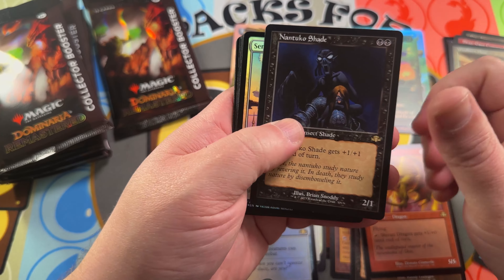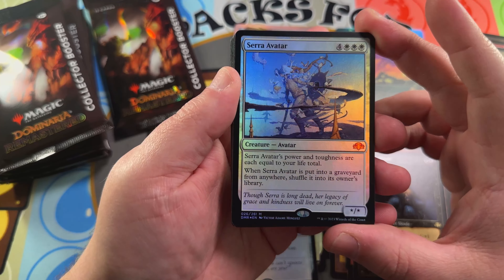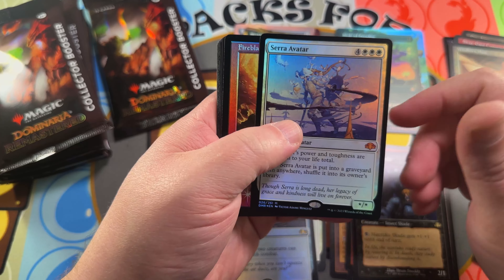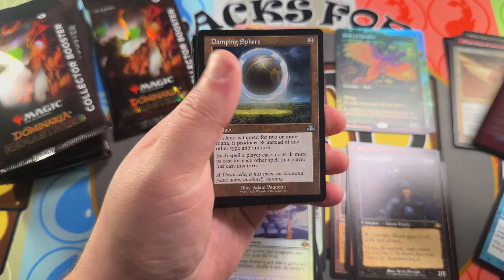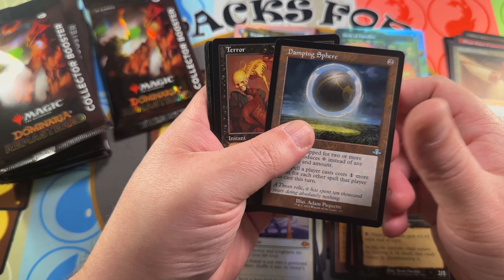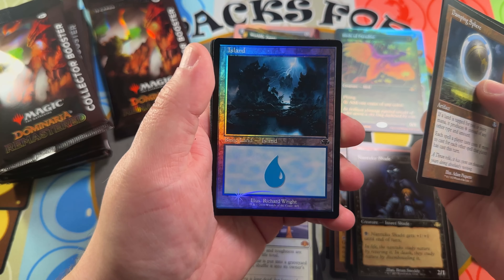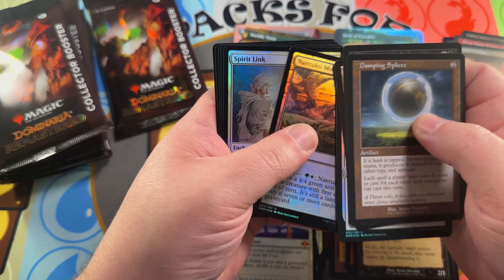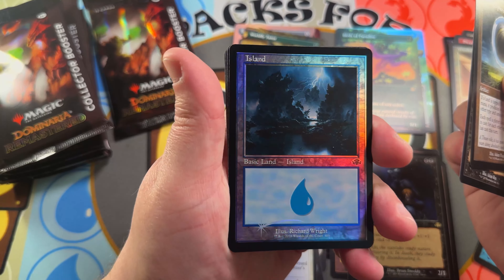Nantuko Shade — didn't even know this was in the set — retro frame. Serra Avatar, so that's a foil we opened before; looks like a little duplication in the same case, that's fine. Fire Blast retro frame foil, very nice. Damping Sphere, Terror, a nice Richard Wright Island art there — very nice. Look how nice that retro foil looks — it just pops so nicely off the card.